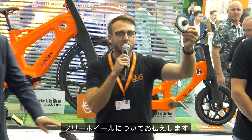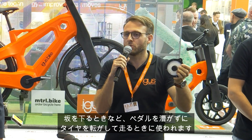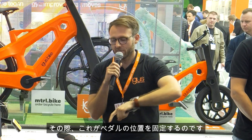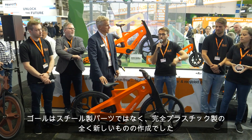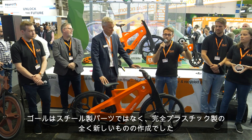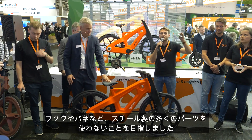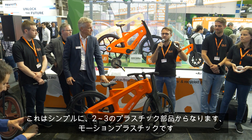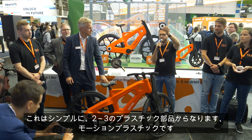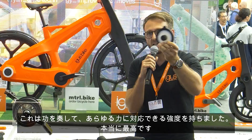Hello. I want to tell you something about the freewheel. This is a very important part. It's used when you want to drive downhill and just roll without pedaling — it keeps your pedals stationary. The goal was to create a new one, not a steel part with hooks, springs, and many components, but just two or three simple motion plastic parts. And it works — it is strong enough for all the forces.